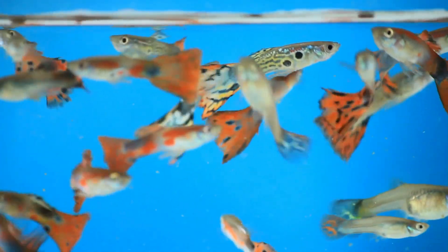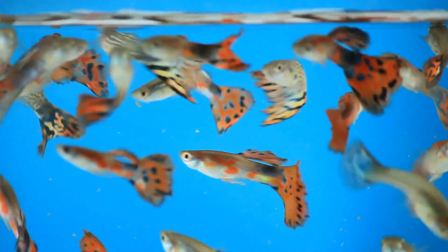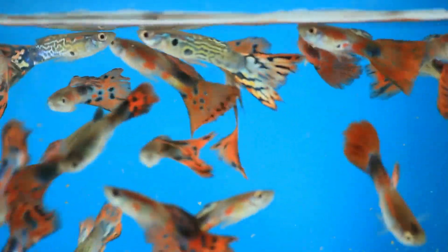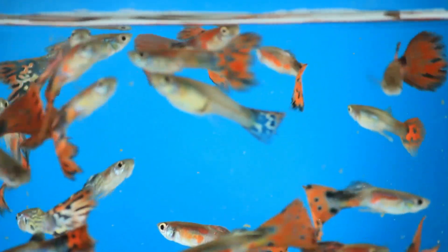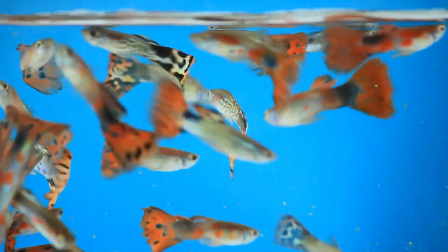Hey guys, M.A. Fish Guy here. Today I'm going to be going over one of the more popular species of fish and one of my more favorite ones, especially when it comes to selling, reproducing, and genetics in general — that's going to be the guppy.